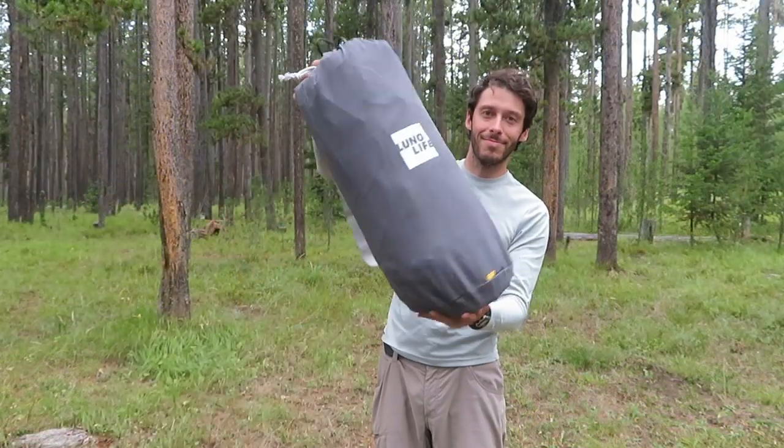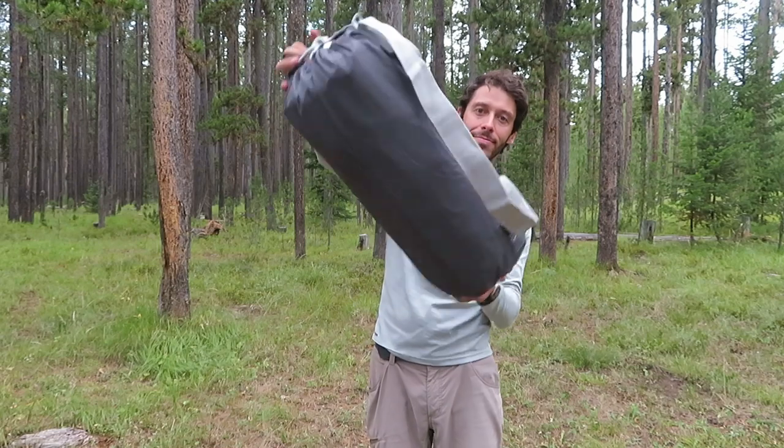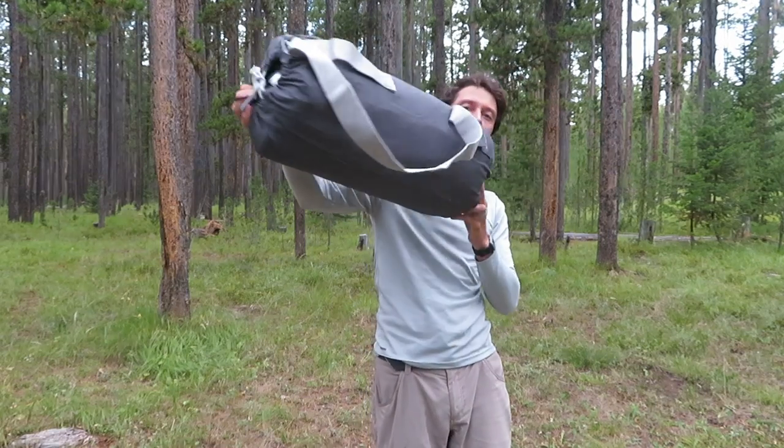Another big pro of air mattresses is that they're super compact when you're not using them. If you have limited storage space, you can just roll it up, stick it in its storage bag, and stick it in your closet. I usually use foam mattresses when I'm camping and they're kind of a pain to store — you have to plan for storage more than you do with an air mattress.